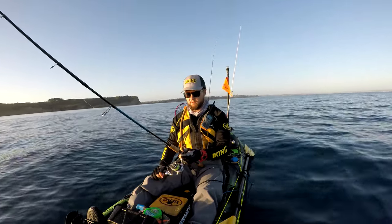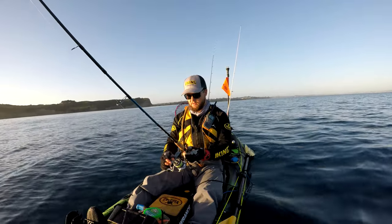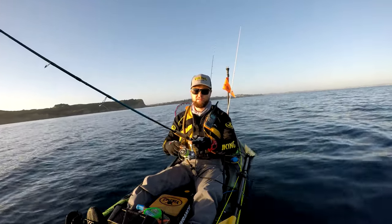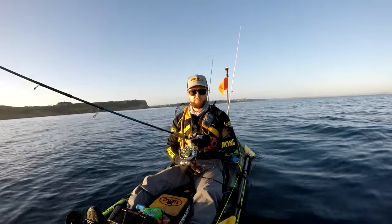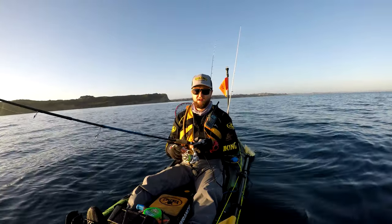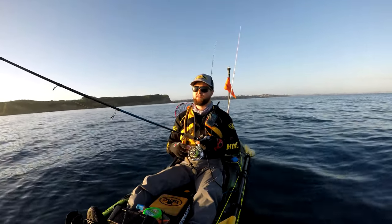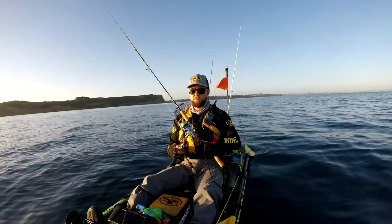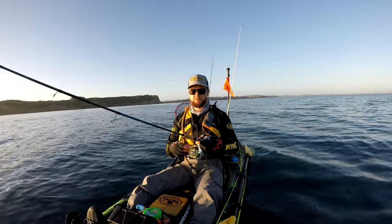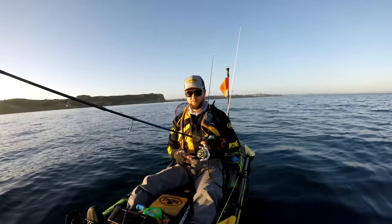My biggest piece of advice to anyone getting into softbait fishing is: you have to come out with only a softbait and nothing else. I see people who say they want to learn how to softbait, but they bring another setup for bait as well. They'll try the softbait for 5-10 minutes or half an hour or even an hour, won't get anything, and then just give up and resort to their old ways. You really just have to persevere. The more you do it, the more you'll learn and the more comfortable you'll be with it.